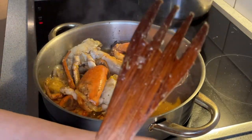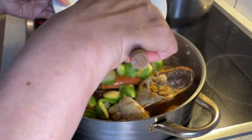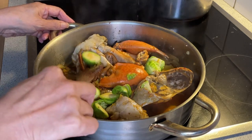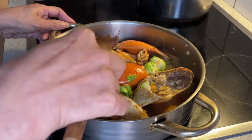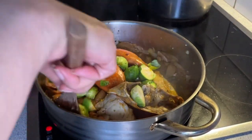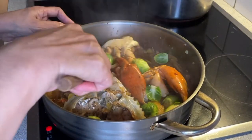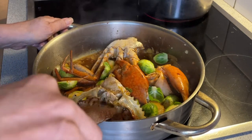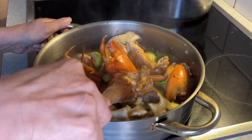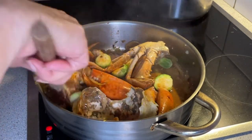I have to simmer it for another few minutes until the crab is fully cooked. I'm also adding Brussels sprouts to the crab. This is only optional — I like to have some vegetables when I'm eating, and since Brussels sprouts are available in my refrigerator that is why I'm also using them to mix it all together with my crab.